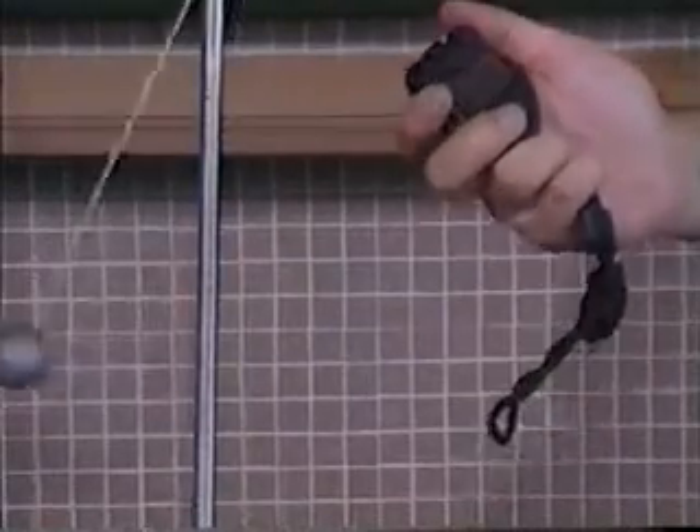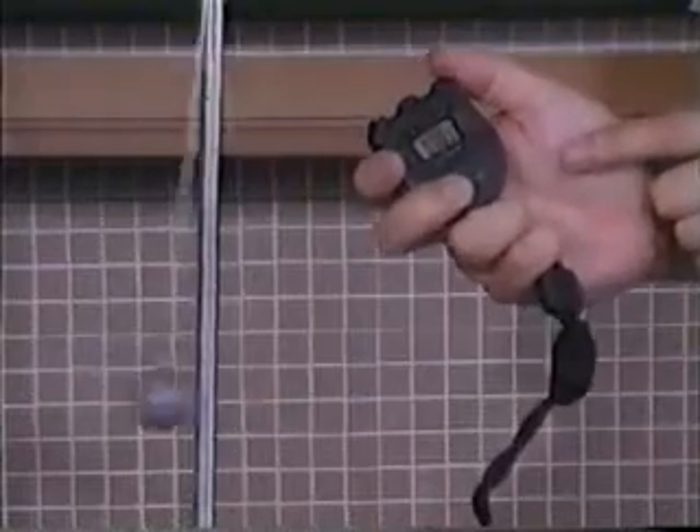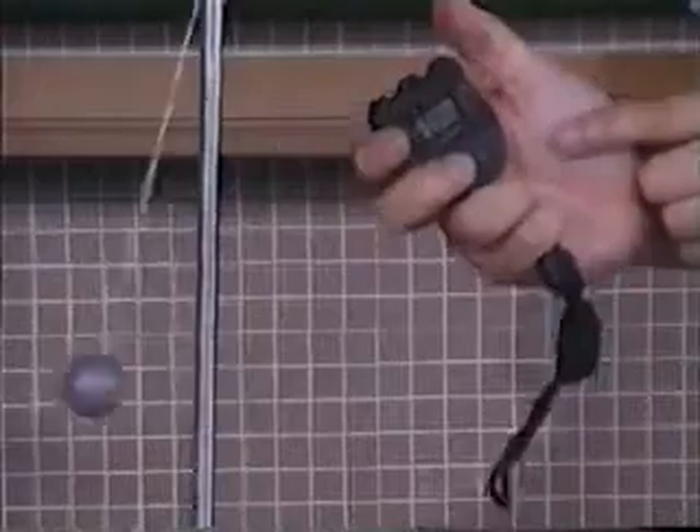Then we start the stopwatch when the ball reaches the peak position. Let's say this point: 1, 2, 3, start. Then we count: 1, 2, 3, 4, 5, stop.